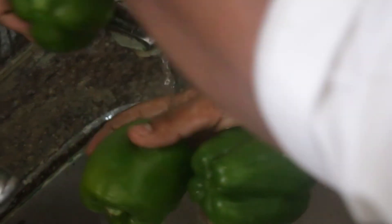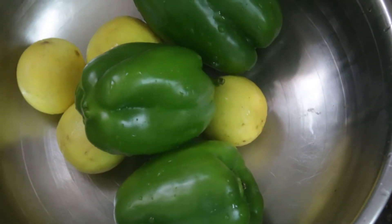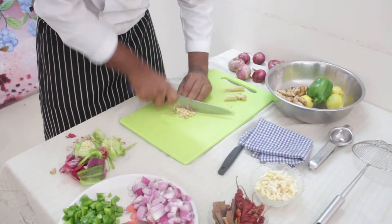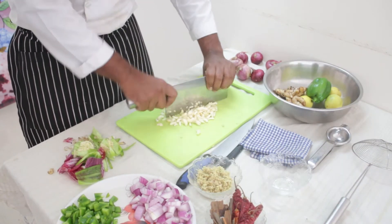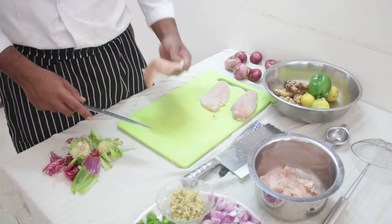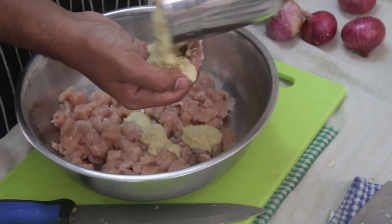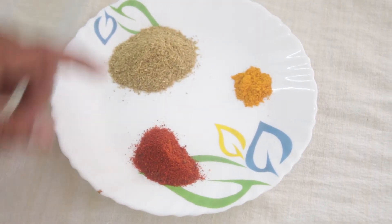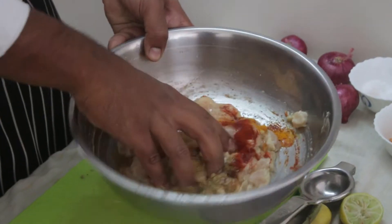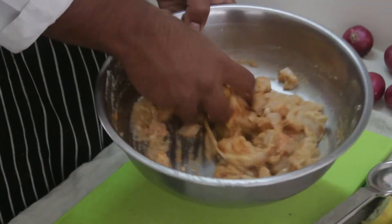To start, wash and clean all your vegetables. Also clean the chicken. Start cutting the onions and then the capsicum into small dices. Finely chop ginger and garlic separately. For the chicken, take 500 grams of boneless breast. Cut into squares of medium size. In a bowl, squeeze lime juice, add ginger garlic paste, add red chili powder, turmeric powder, coriander powder. Add the chicken and marinate well. This is called the first marinade, where the lime juice tenderizes the chicken and the spices absorb well.